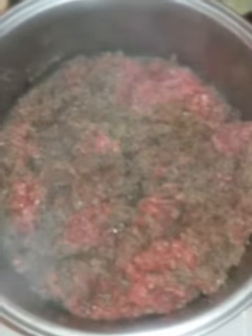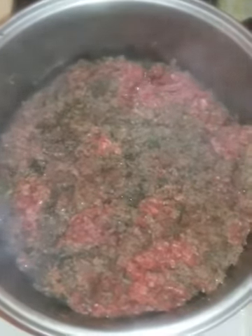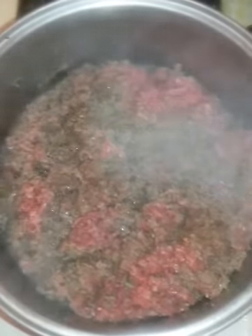Hello YouTube family, I am making Hamburger Helper. This is my hamburger boiling now, and these are my noodles.